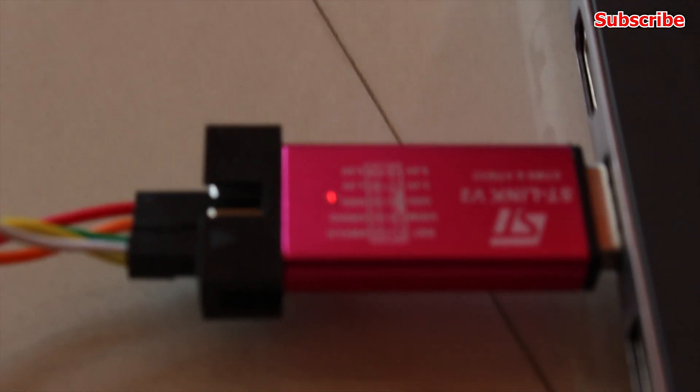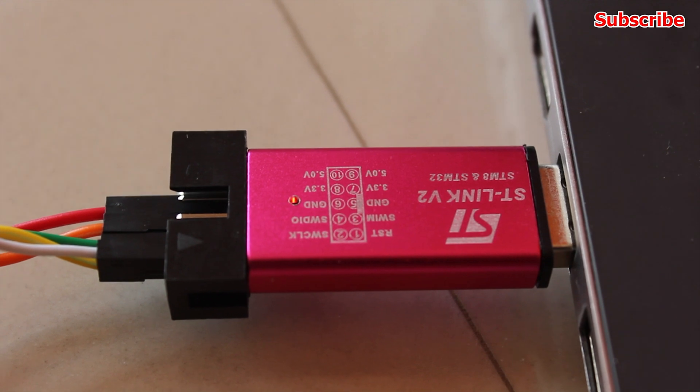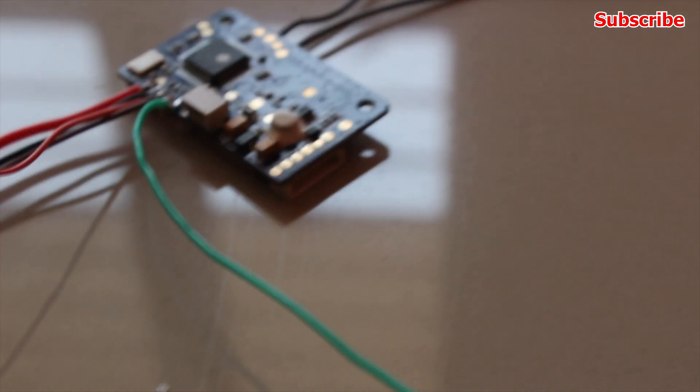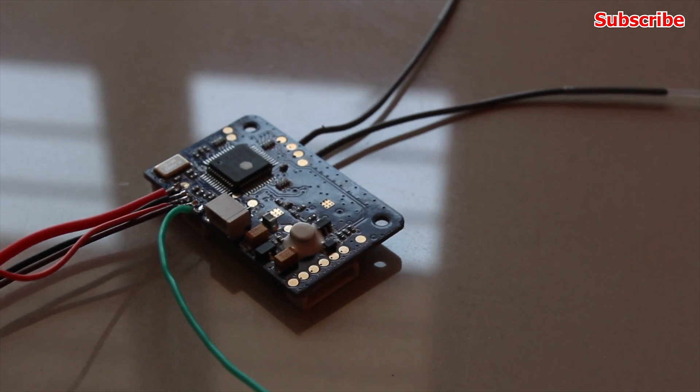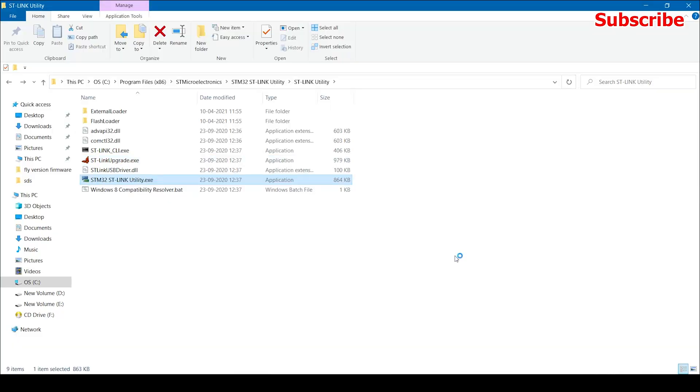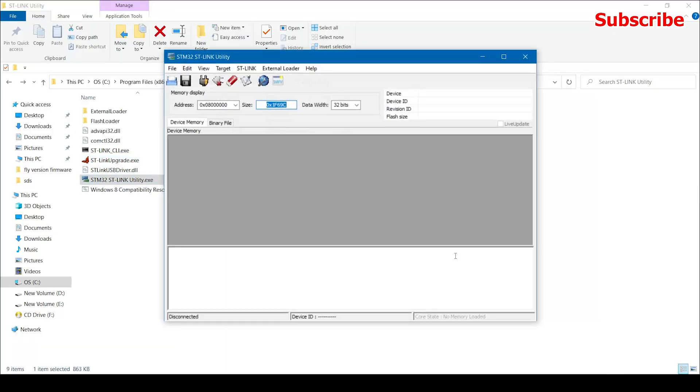Once you have the receiver connected to the STM USB adapter properly, you can plug it into the computer. You should see the LED on the receiver light up. Now launch the STM utility software — if the drivers and jumper wires are all set up correctly, the software should easily detect the receiver.